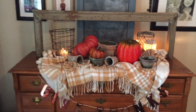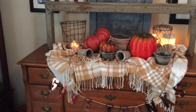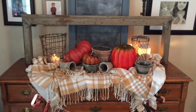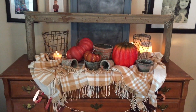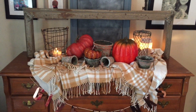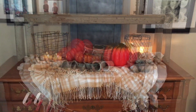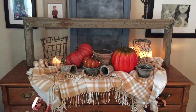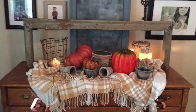Well hello there friends and welcome back to my channel. I wanted to pop in here really quickly and say hello to everyone and of course welcome all of my new subscribers. I hope you enjoy my channel and are all doing well today. This video is all about transitioning your home from fall Halloween to Thanksgiving.